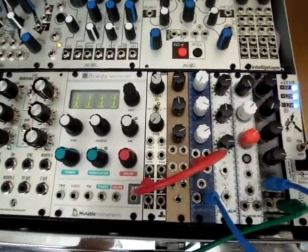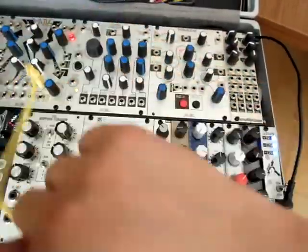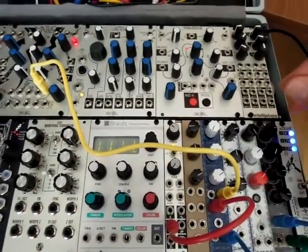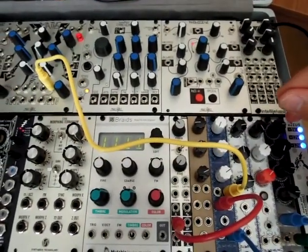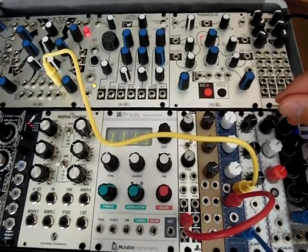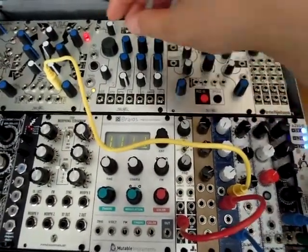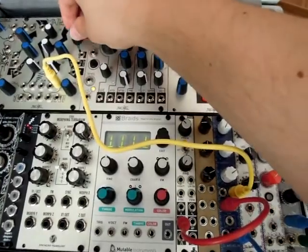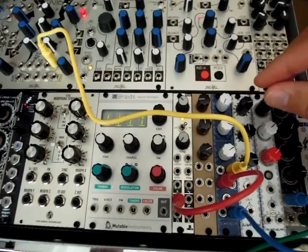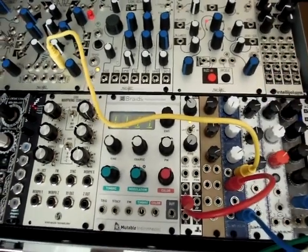So let's put some CV in here and see what it sounds like. We're just taking an envelope from Maths. And we could send it some more CV.